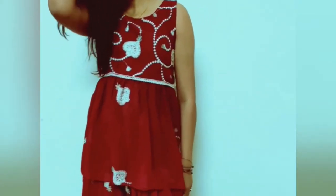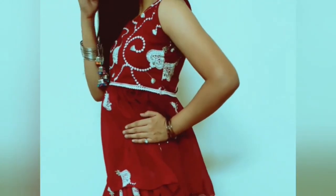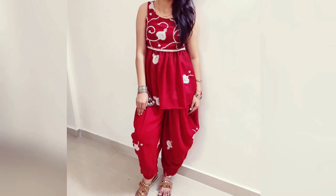And this is our peplum top ready, which is paired with the skirt. It gives a beautiful look with the cloth. I will upload the skirt video in two days, showing how to make the skirt — I am going to share it in the video.